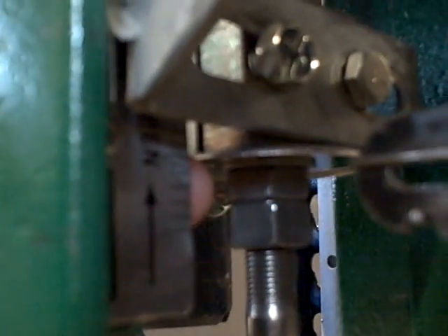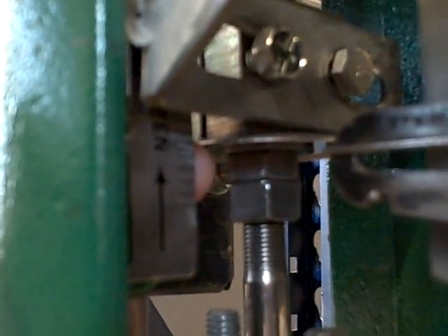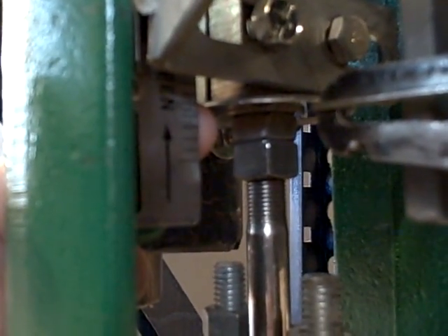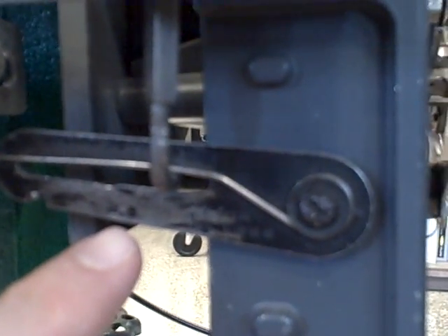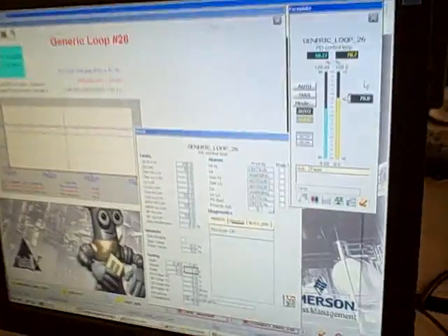There's my valve stem indicator right there. You can actually hear the positioner relieving some air. You can also see a slight amount of motion. So although it's not pronounced, we do see the slip-stick cycle manifesting itself as the valve is going up and down, oscillating, unable to hold exactly to the right position necessary to keep the flow at set point.